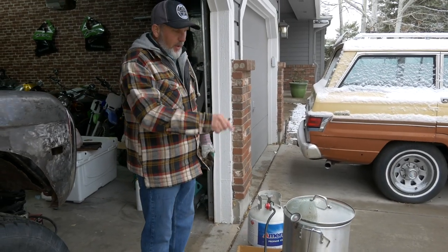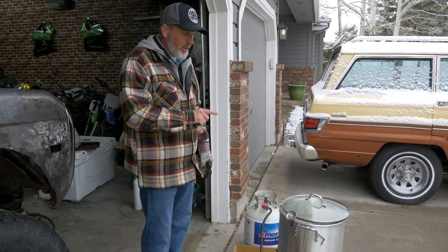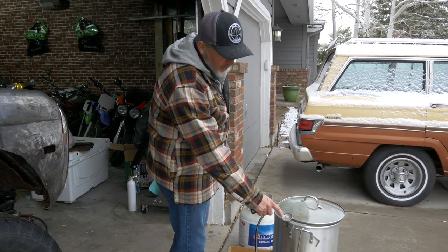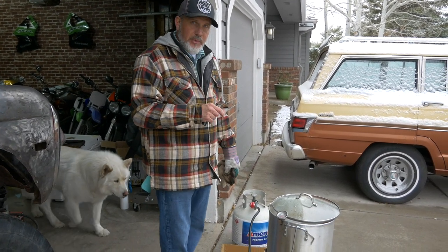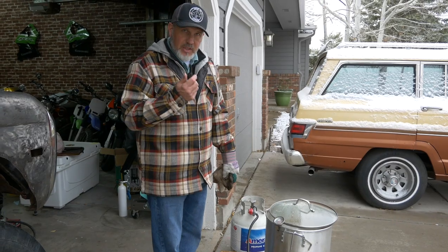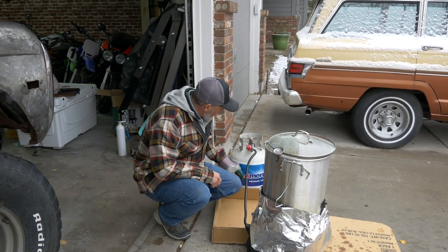Now we have our oil in the pot at the level we tested with water, so we know it's not going to overflow — that's the biggest part of this. We've got our thermometer in there as well. We want to get the oil up to about 300 degrees before we put the turkey in, then we'll cook it at 350 degrees at three and a half minutes per pound. The only thing to do now is light it and go — we're going to open the propane.